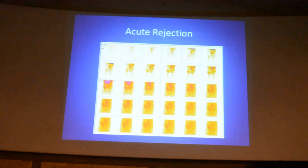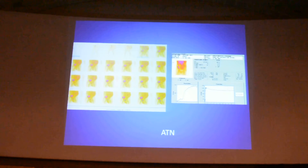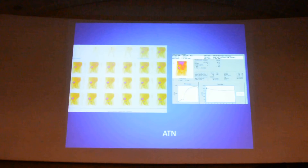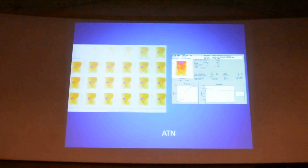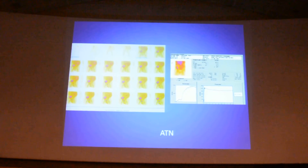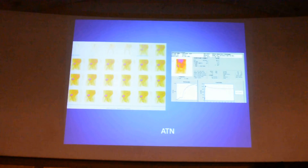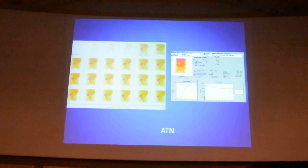Whereas in another pattern, even though flow is slightly affected, the uptake is still present but the tracer is barely coming out of the kidney — prolonged, persistent, and retained. Diagnosis: ATN. The curve will be flat like this. You can differentiate between vascular rejection versus ATN on nuclear scintigraphy, because Doppler — even with extensive experience — cannot reliably differentiate ATN from rejection. But nuclear scintigraphy is very specific that it is ATN.